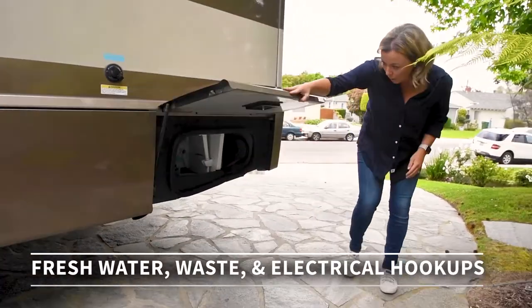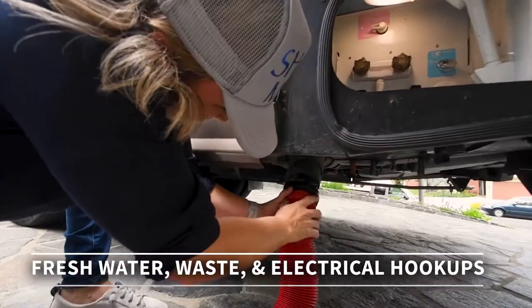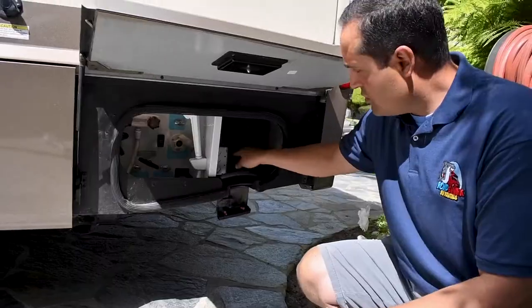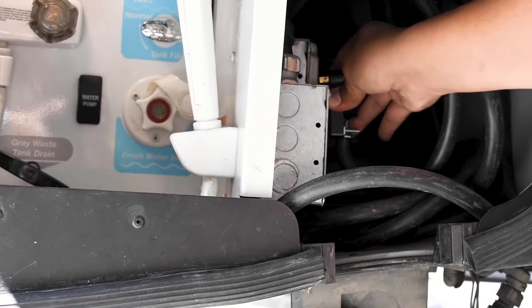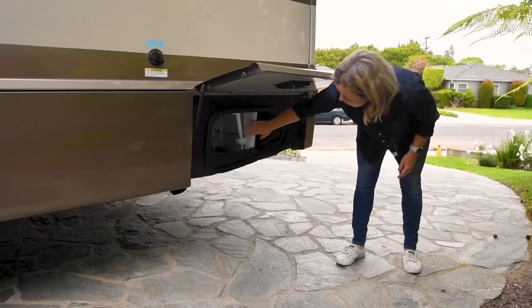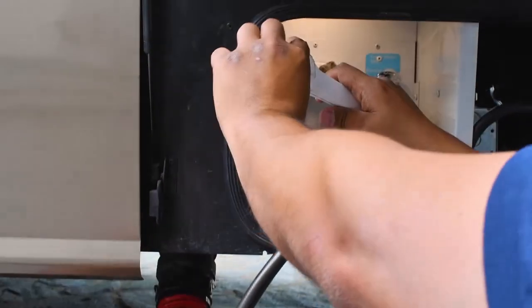In this compartment, on one side we have our fresh water and waste drains. On the other side, we have our electrical. Just a reminder that it's a 30-amp hookup, so when you're booking your site you definitely want to make sure it can accommodate 30 amps. There's also an outdoor shower, so in case you need to use that, it's very convenient.